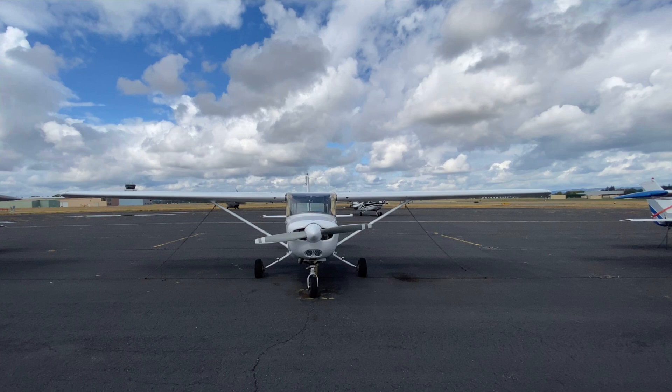Hi there and welcome to the Cessna 152 pre-flight video. My name is Mikhail Fransha, and before we get started there are two things you're going to have to source. The first is the Cessna 152 POH — in section 4 you'll find the pre-flight checklist procedure. Review that beforehand, then source a Cessna 152 condensed checklist, which will have your pre-flight, before takeoff, and before landing information.